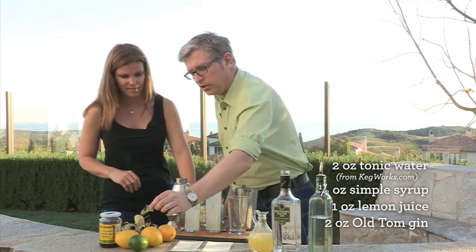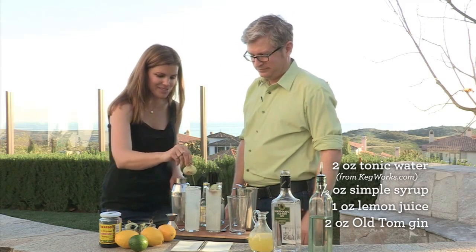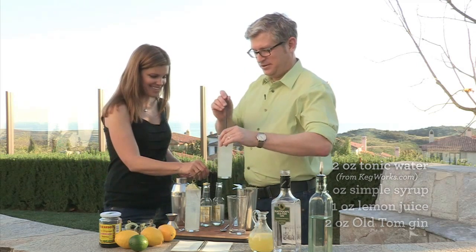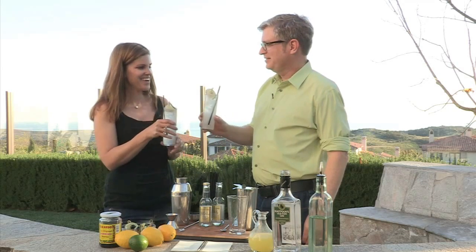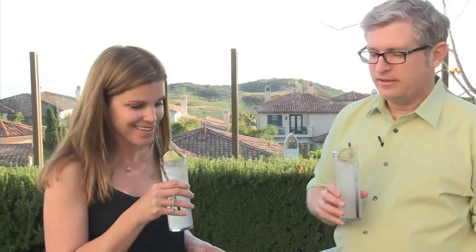We have our little flag garnish of lime and cherry. That looks beautiful. And we have straws if you like — makes it like a summer drink. There's your Tom Collins. Cheers! Wow, that is good. You would not know I didn't like gin. It's great, I love it.